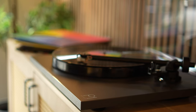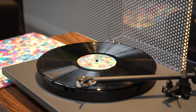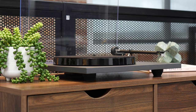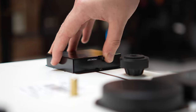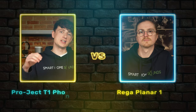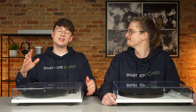Both turntables offer great performance and the hosts still can't agree on a winner — which is the whole point. With turntables there's a lot of personal preference at play; they're even a piece of furniture in your home. The Planar 1 Plus is for those seeking a personal, hands-on experience who appreciate Rega's heritage and minimalist approach. The T1 Phono SB suits those who listen across different speeds, love the glass platter aesthetic, and want the option to upgrade the phono stage. Let us know in the comments which side you're on — links to both are in the description below.